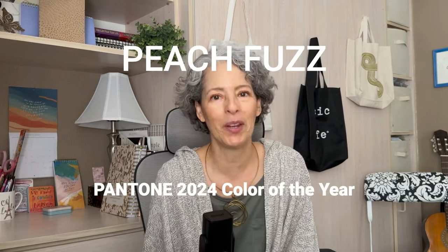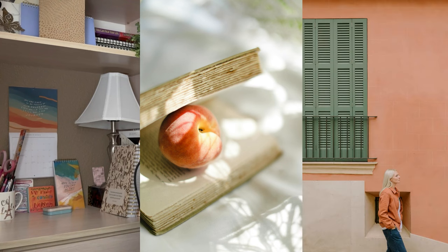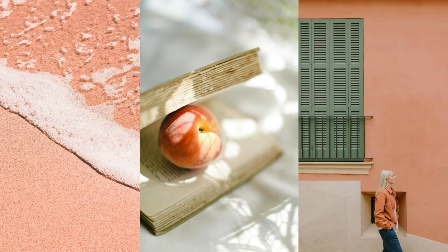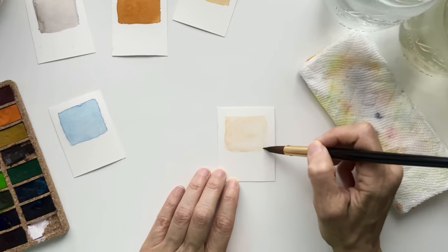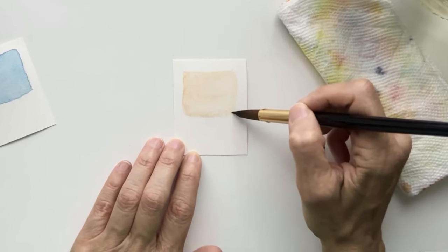I was so happy that Pantone selected Peach Fuzz as the color for 2024, because I know I can incorporate this into my current brand color palette. It's a bit different than the light peach I'm using, so I'm excited to use it this year. If you're not watching this video in 2024, please keep in mind it's still a gorgeous color, and whether it's the current color of the year or not, you can still use it and enjoy it anytime.